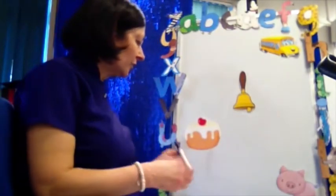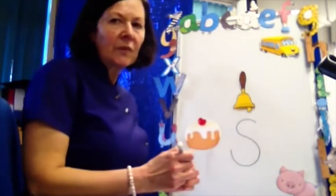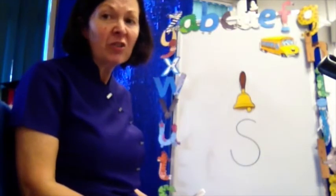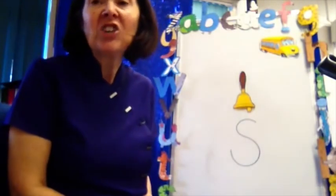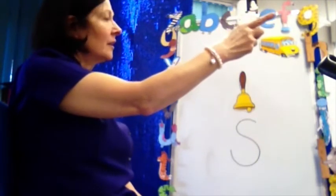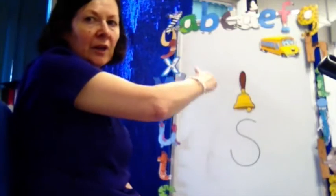Okay, we're going to do a sound together today. I wonder what that sound is — it looks a bit like a snake, doesn't it? There was a little boy who took his dog for a walk to the park. They looked in the grass and saw a snake, and the snake made a hissing noise like this: ssss. Can you make a snake noise? Ssss. With your magic pencil, write a snake in the air — start at the top and down the snake.